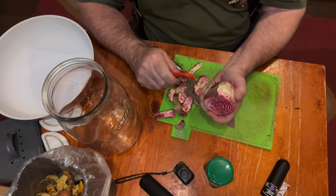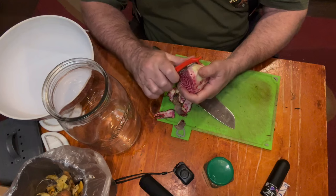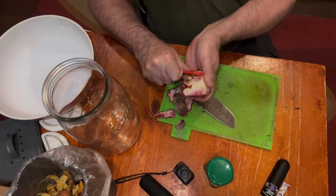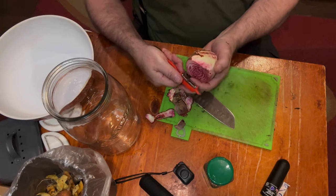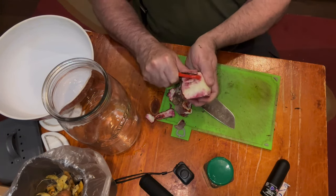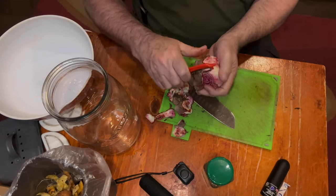Because we're fermenting these, I don't want to peel them in my normal manner, which is to put them into boiling water for quite a few minutes until the outside's just cooked and then the skin just slides off. I don't think it'll work for fermenting, because we'll kill all the lactobacteria that's on these, which is what we want for the fermenting.